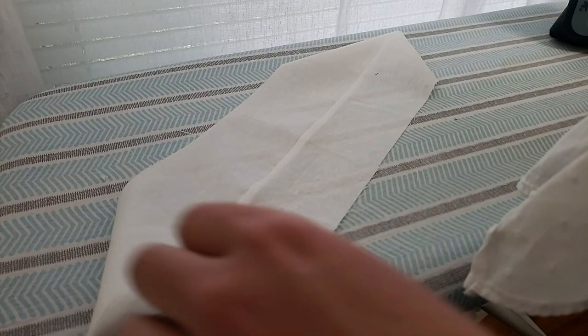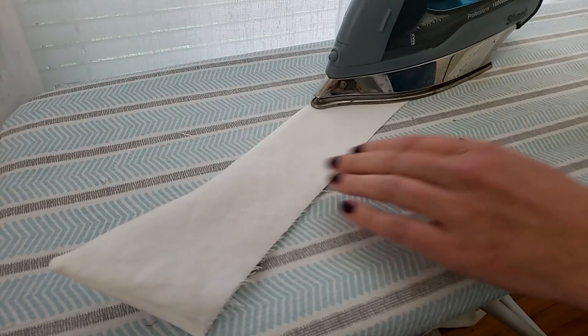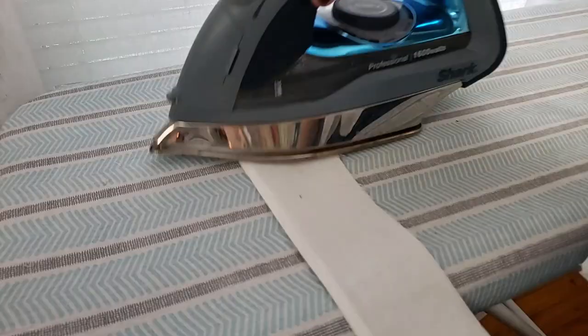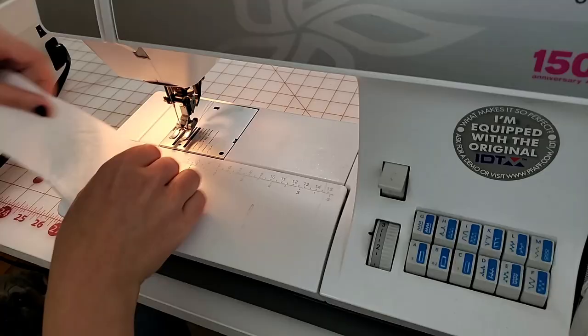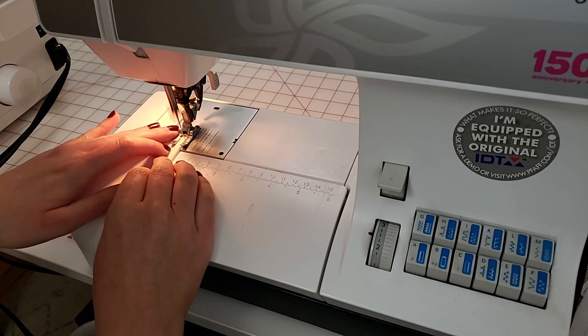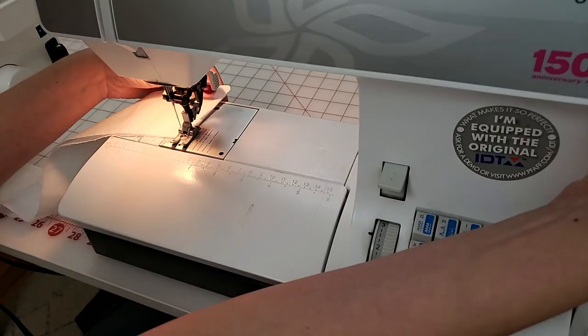I'm pressing the collar nice and crisp — pressing that top seam flat before turning it all right side out and pressing it flat. As you're ironing and turning this, you'll notice again that the upper collar has a little bit more slack, so just keep stretching and keeping things in place as much as you can while you're pressing. Once you have this pressed nice and flat, take it over to the sewing machine and topstitch around the perimeter of those three sewn edges. You'll stretch that shorter edge to align with the longer piece just as you did when sewing them together.